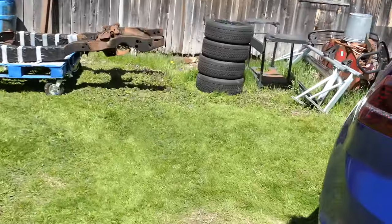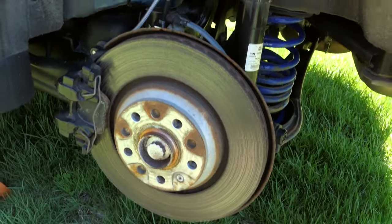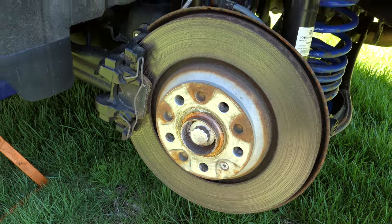Let's look at what the stock rotors look like. This is 28,000 miles from August 2015 to May of 2017 — about a year and a half on these. Other side.